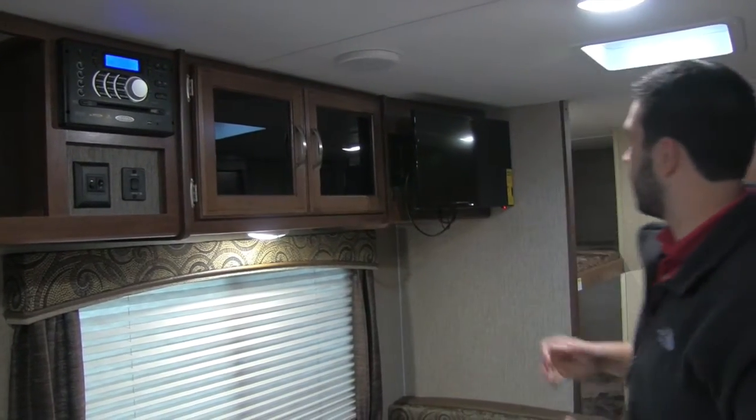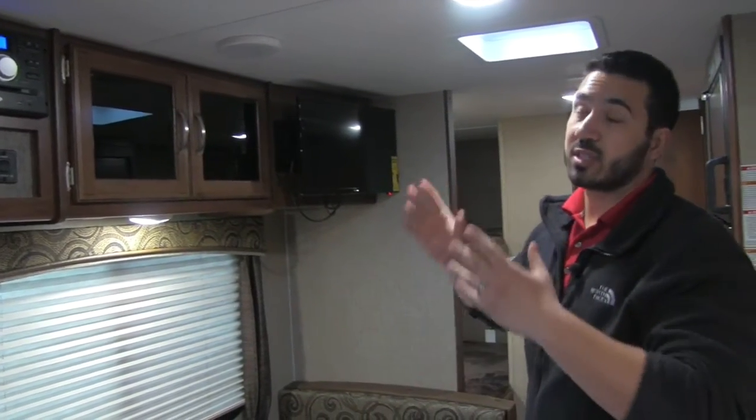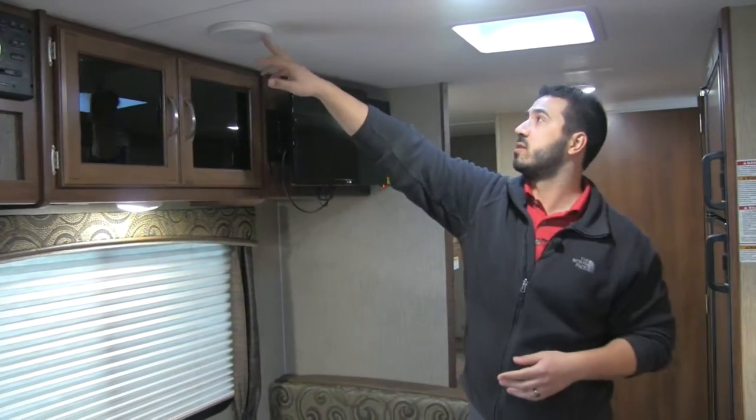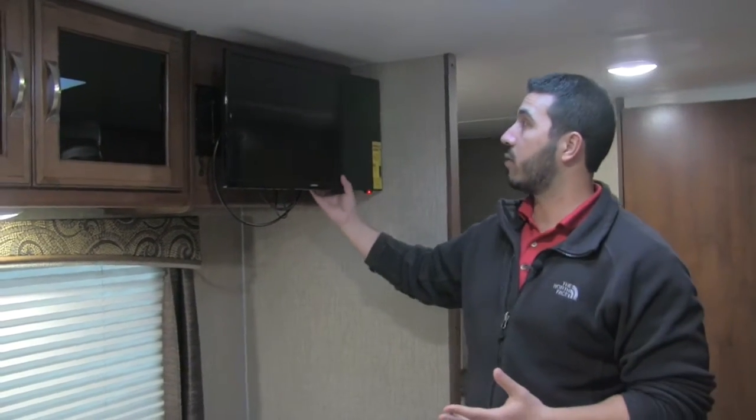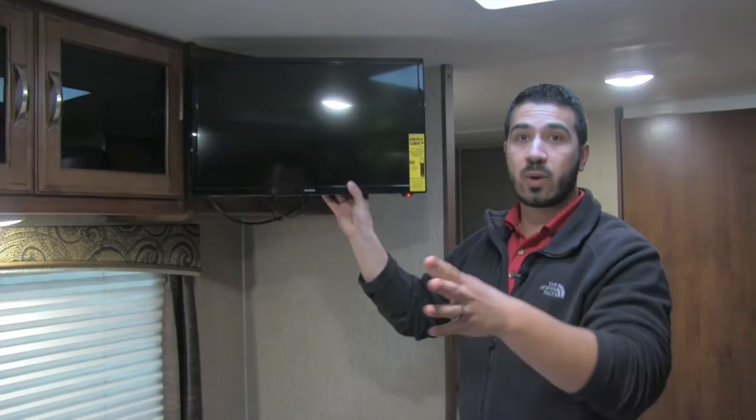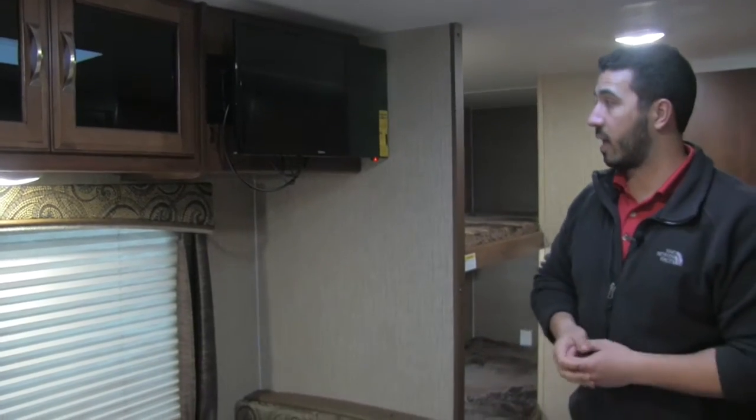The multimedia center is Jensen Electronics, which is a big deal because it's built specifically for the RV industry — able to handle all the climate changes as well as the rattles from going down the road. A bit further in you'll have inside speakers connected to that multimedia center, and a bank of LED lights running all the way through. LED lights are great because they don't take near the energy, so if you're boondocking you'll get more bang for your buck out of your battery. The TV is on a swivel arm mount so you can swing it around whether you're sitting on the couch, the dinette, or cooking.